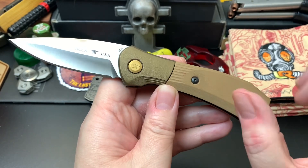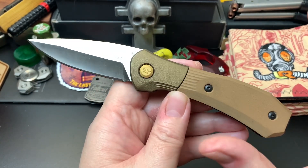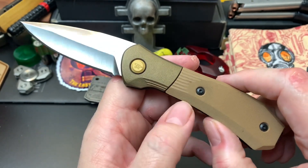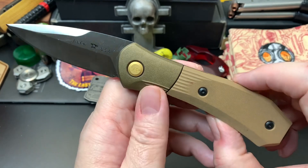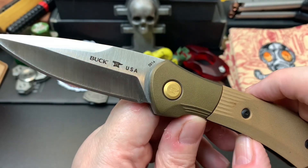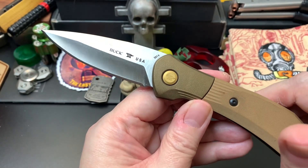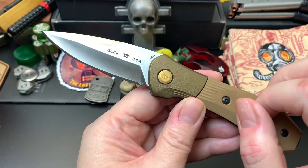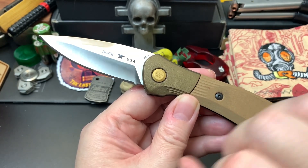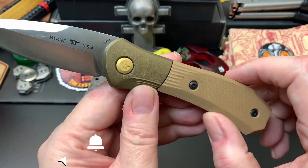Like all Bucks, it carries the forever warranty. I've never had to use it, and I hope not to — I hope to keep my Buck knives in really good shape. But if I ever do send one in, I'll do a before-and-after video on it. That actually reminds me: I have a Buck 112 Ranger I probably should have sent in because they messed up the thumb stud, but that's a story for another day.